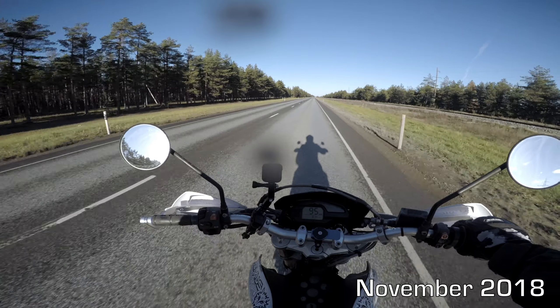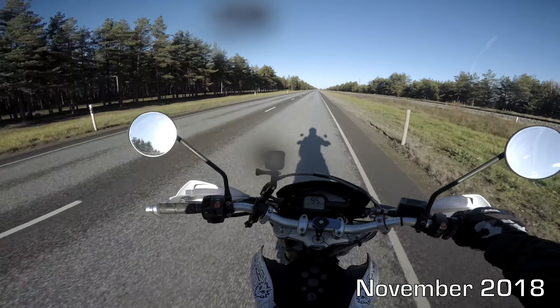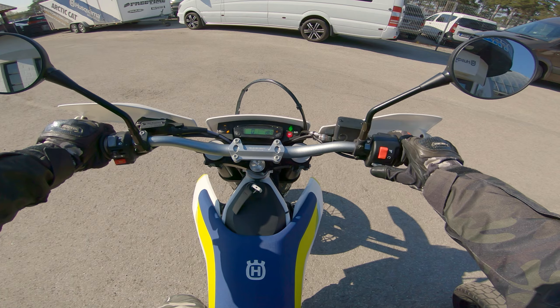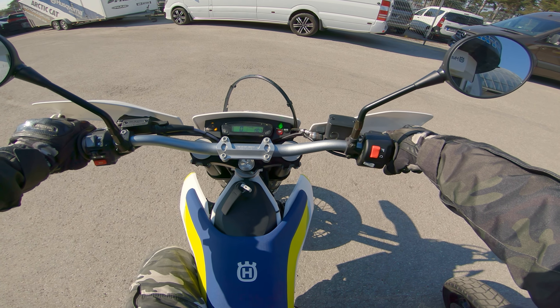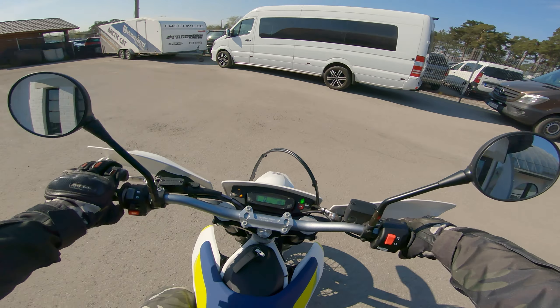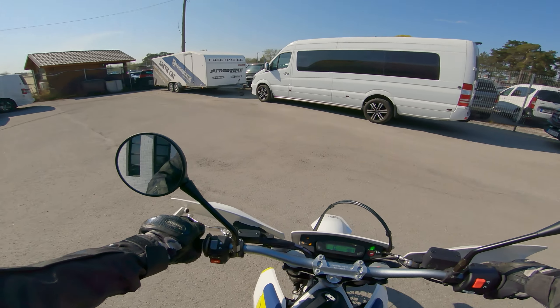I'm 95%, even 98% of the time on the hard stuff — tarmac roads.